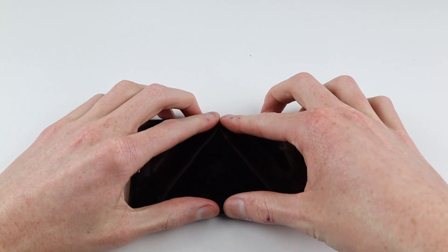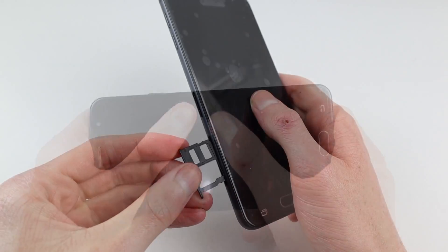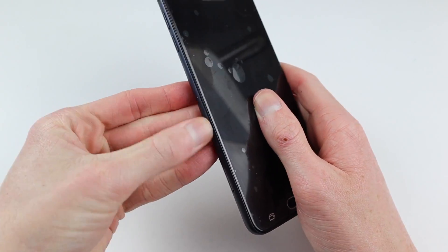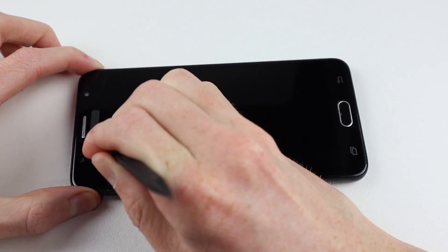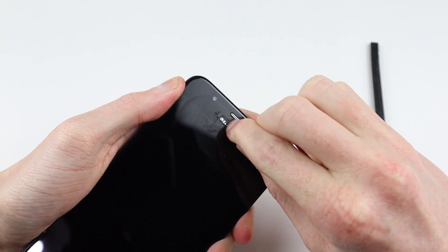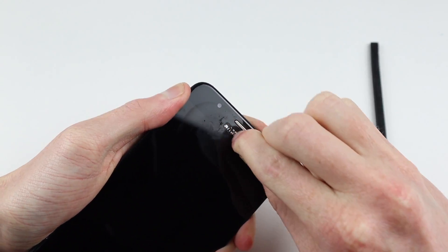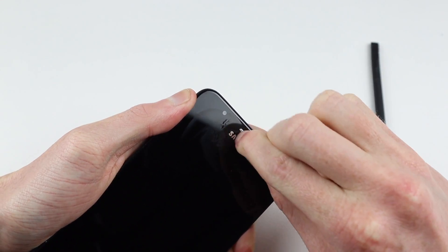It's time to stick down the display by pressing it into place. With the screen correctly installed, I can install the two SIM card trays back into the phone. Then we can remove the plastic film protecting the display and scrape away the Samsung logo which was covered up with some kind of hard paste. With that scraped away, this completes the J7 Prime repair.